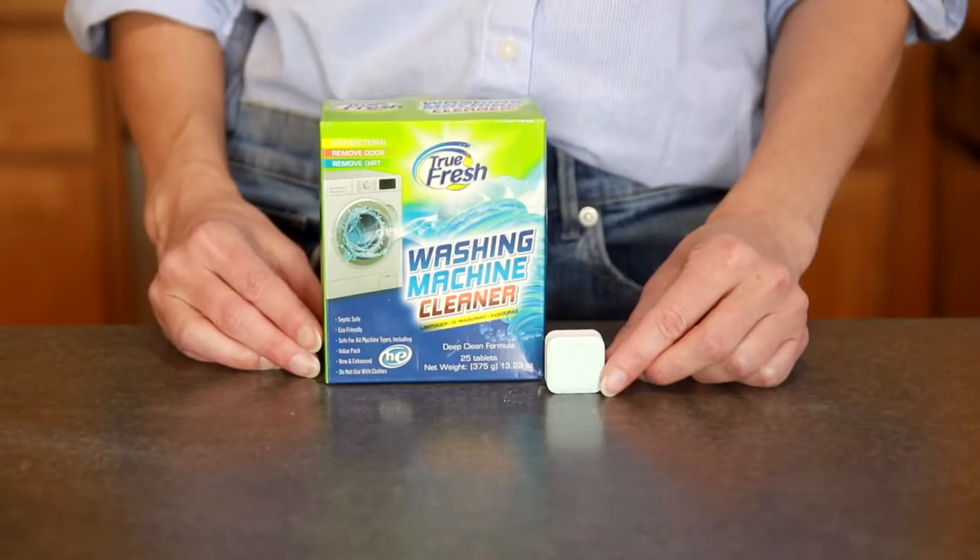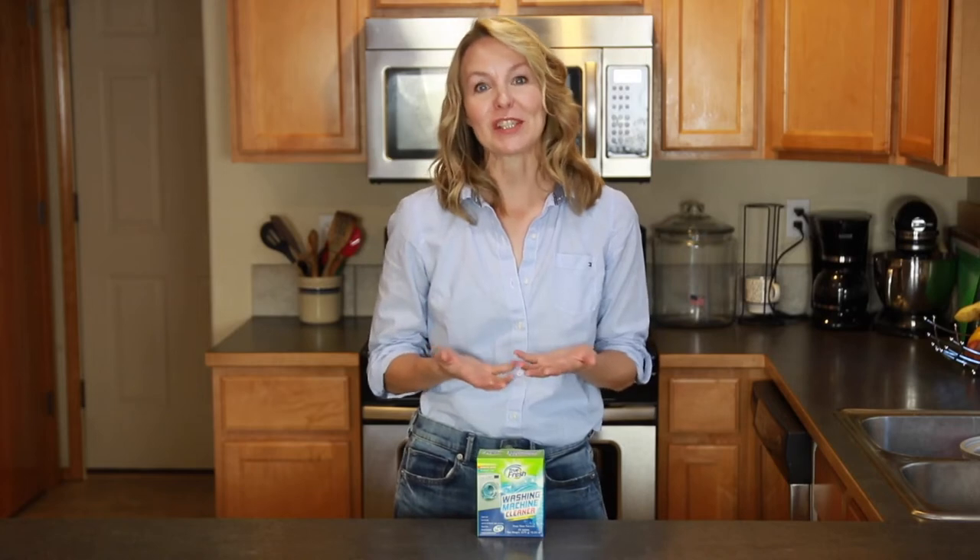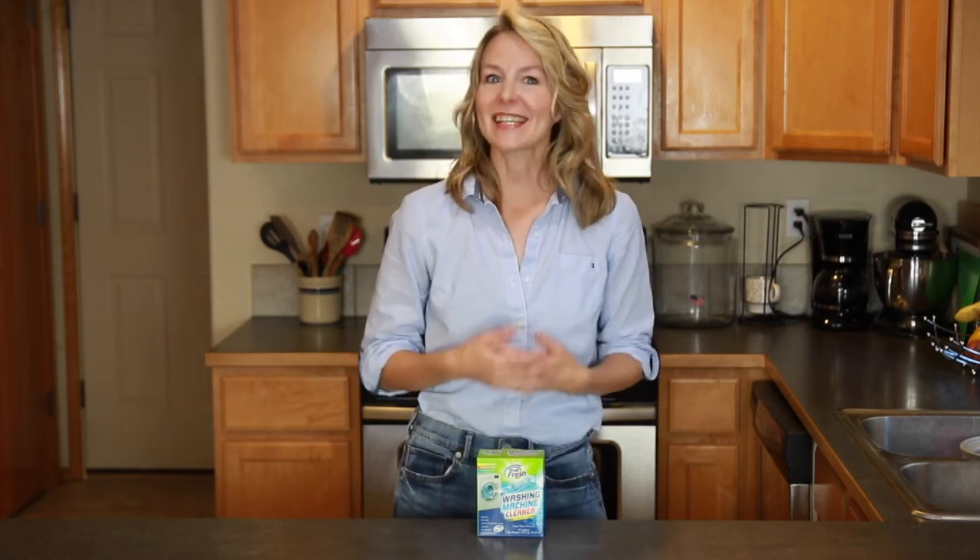Hi, I'm Faye and these are washing machine cleaner tabs from Truefresh. It doesn't seem like your washing machine should need to be cleaned — it does the cleaning for you and it's filled with soap and water every time you wash your clothes.